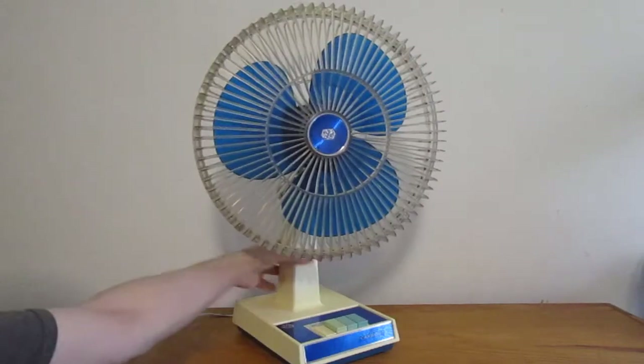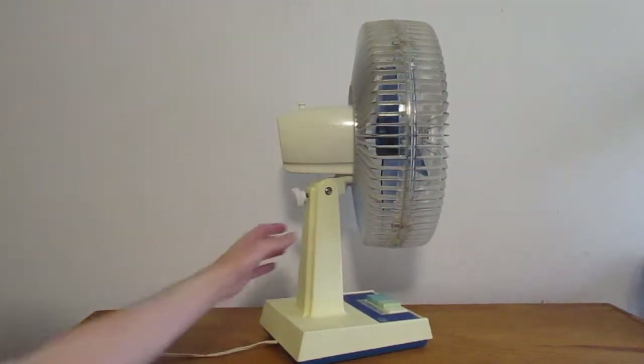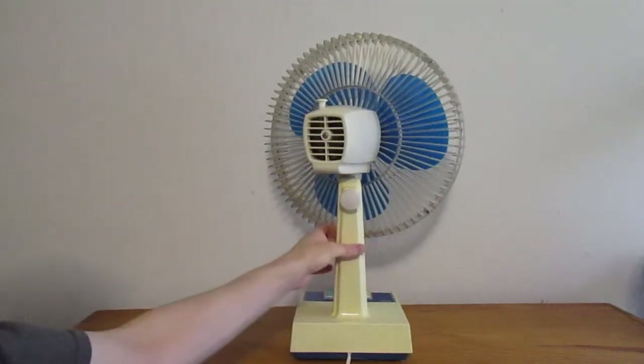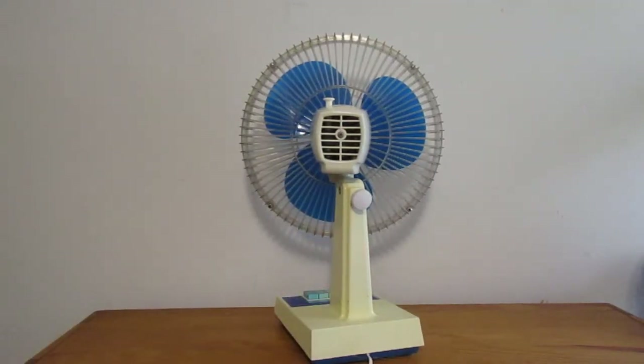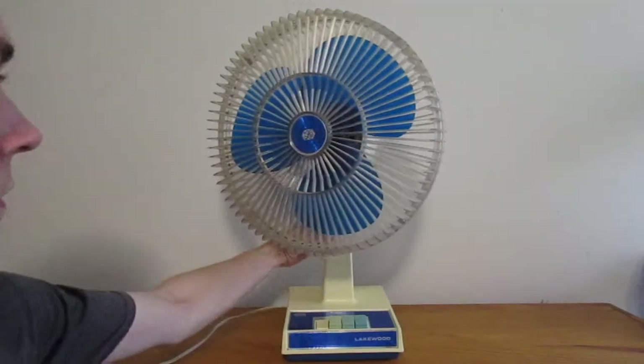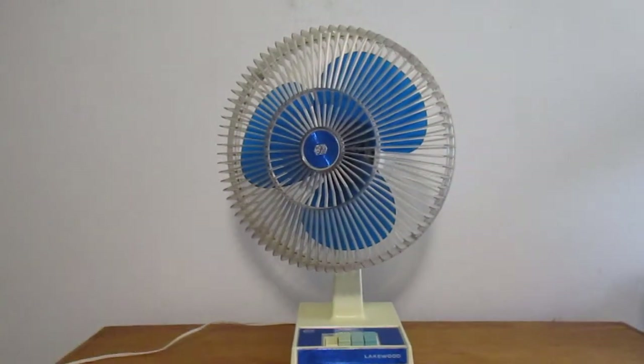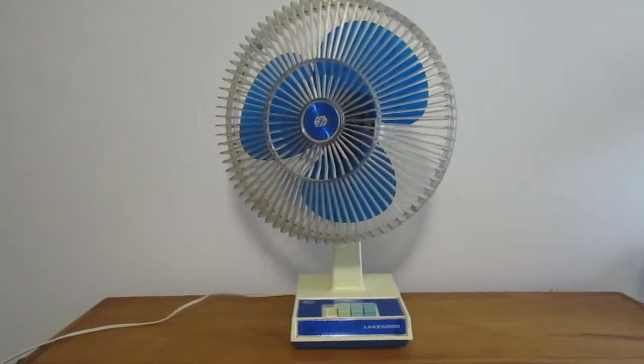And that's this side. And back. And here's my Wakewood Model 1200 table fan. Thanks for watching.